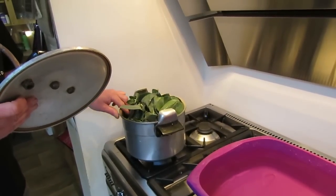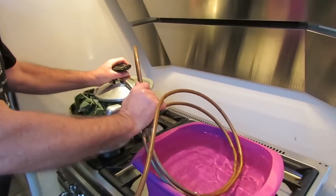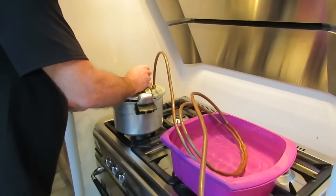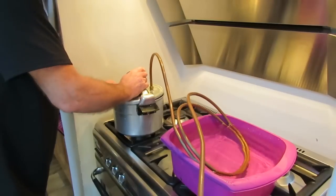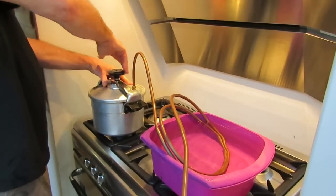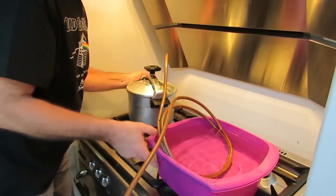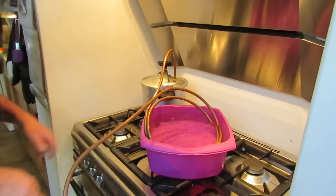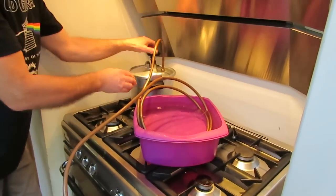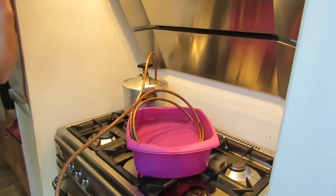Just take care and make sure that all of the leaves are not going to interfere with the seal. Now we need to bring it carefully up to the boil, then lower it down onto a low gas and let it bubble away.